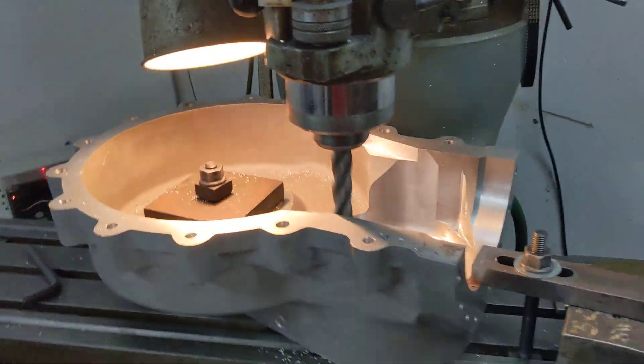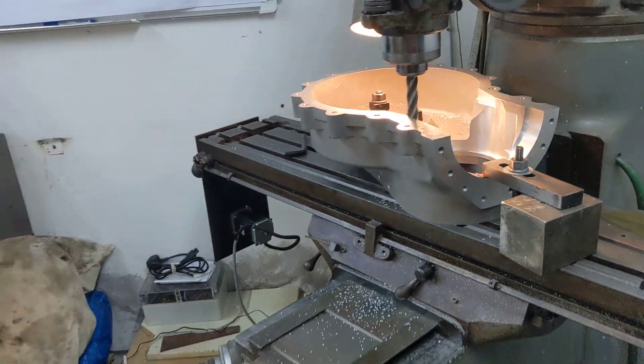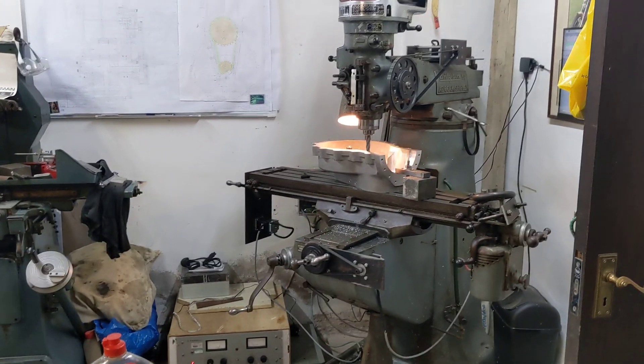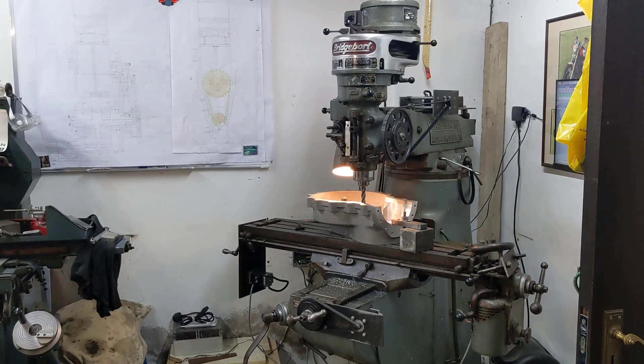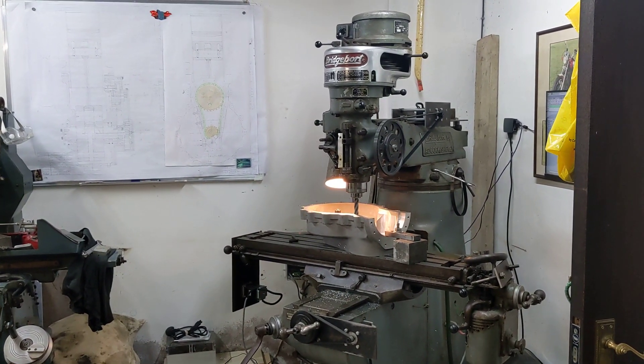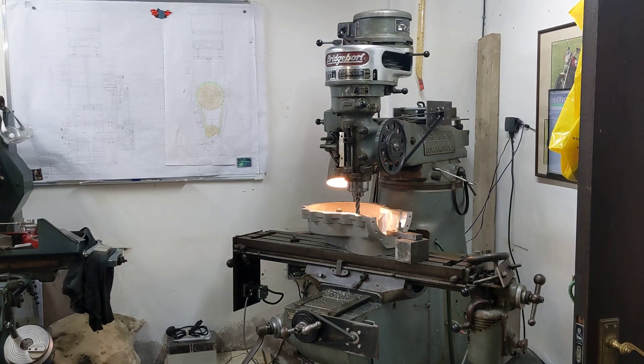And there we go, so that's the latest update. Thanks for watching. I'll stand over here because it's a bit quieter. Thanks for watching as always. More updates will follow, and with any luck we'll actually have an engine — you can see all the internals and how it works very shortly. Bye-bye.